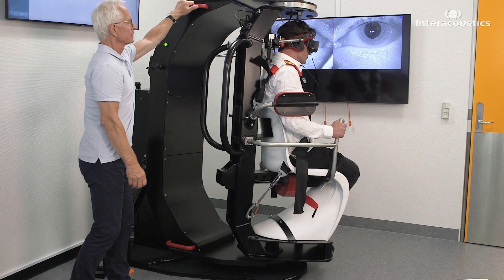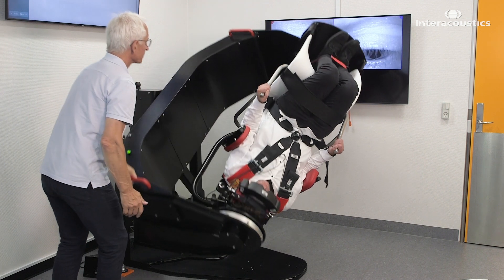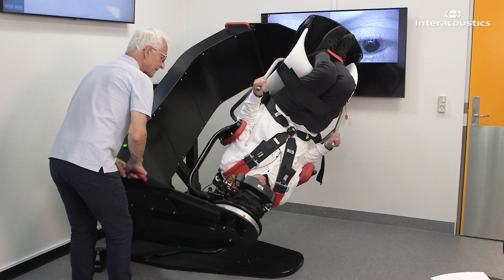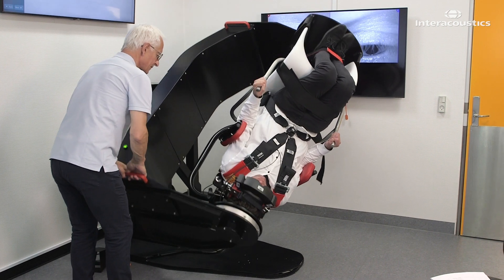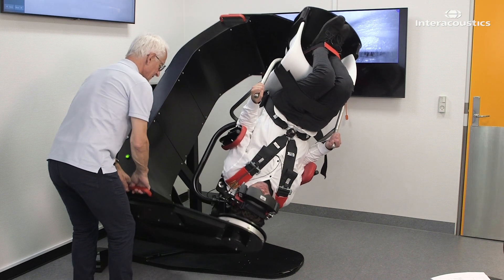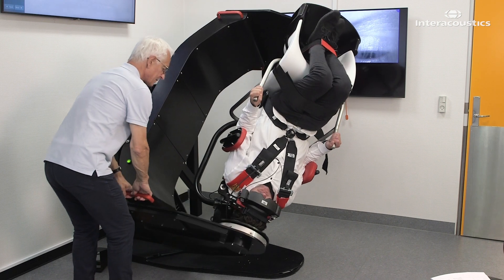Return the patient to the Dix-Hallpike position that came up with a positive test result. Begin the potentiated Epley maneuver by raising the head end of the chair approximately one foot, or 35 centimeters, and bring it back down again against the shock absorber to create a rapid deceleration. Apply 12 rapid decelerations in this position.